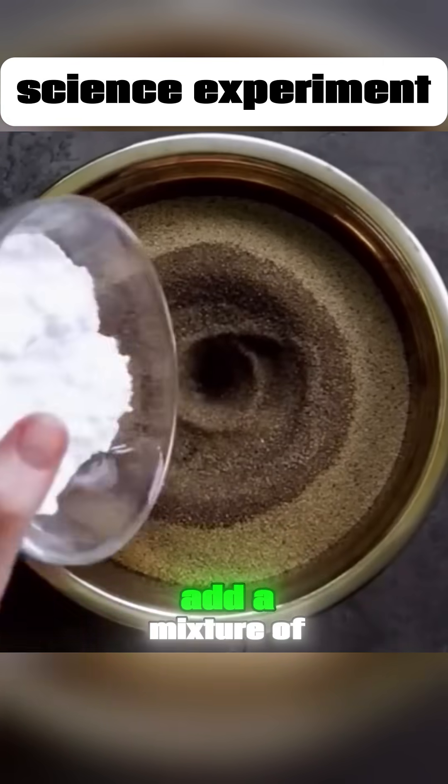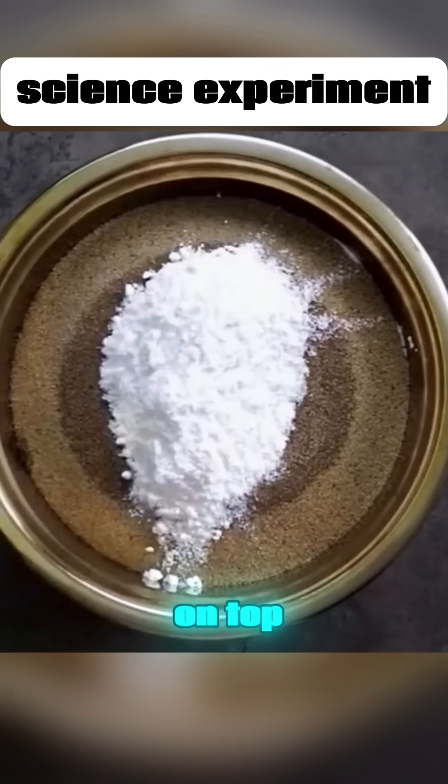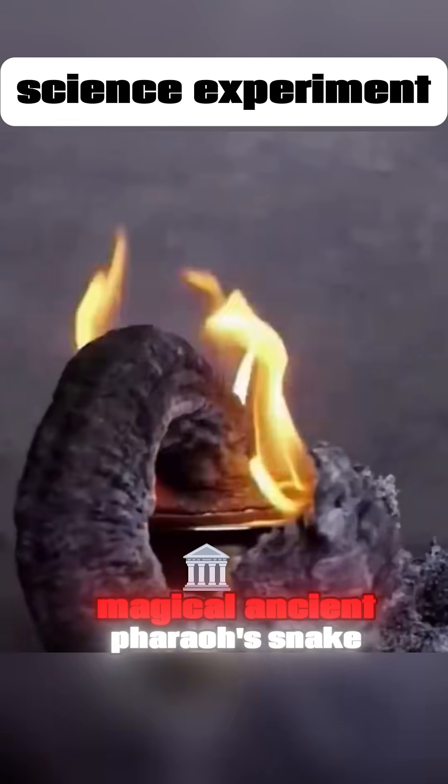Pour some alcohol onto sand. Add a mixture of sugar and baking soda on top. Light it up, and you'll summon the magical ancient pharaoh's snake.